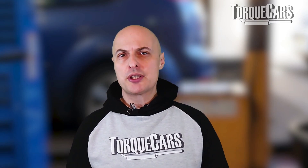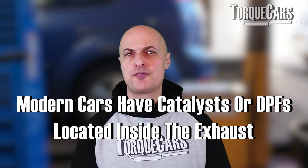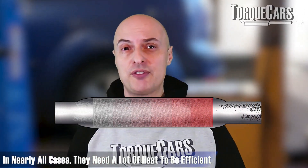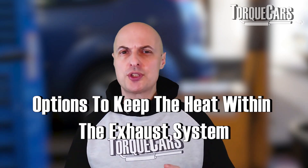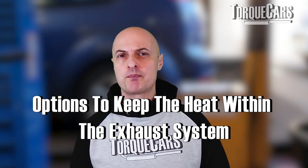Another issue in many modern cars is catalysts or DPF filters sited inside the exhaust, which in nearly all cases need quite a bit of heat to be efficient. If the exhaust is firing out its heat within the engine bay before it hits these pollution-reducing devices, you're reducing their efficiency and minimizing their lifespan.